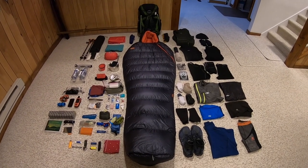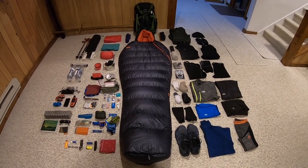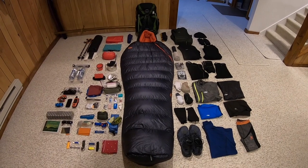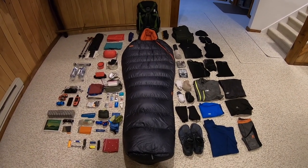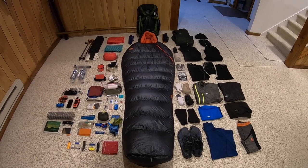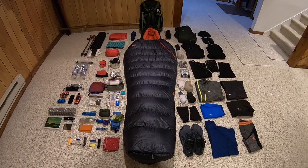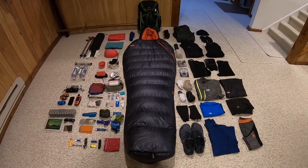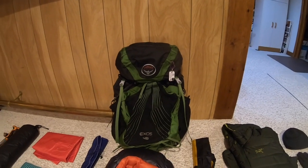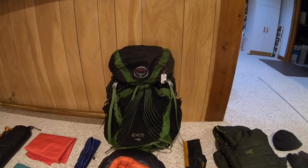I've got my entire gear setup laid out before you. There are some items that I will be carrying on my person, and I'll point those out specifically — of course, those items will not be counted in my overall base weight, but I will make sure to put the title and weight of all those things anyway. Let's get started. Up top, of course, will be the backpack — I got to carry my life with me, I need a backpack to put everything in.